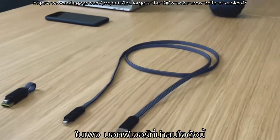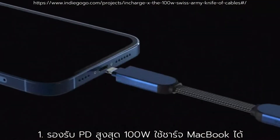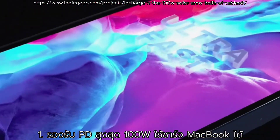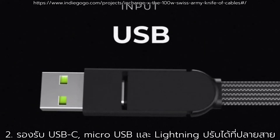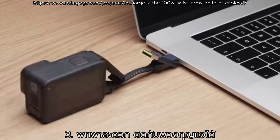From the campaign page, the interesting features for this tiny cable are: first, it is rated for up to 100W power delivery, so it will work with laptops, MacBooks, and others that support PD protocol up to 100W. Second, it comes with all types of connectors built in at the tip, so you can have 6 types of cables in 1. Third, it is portable as you can put it on your key ring.